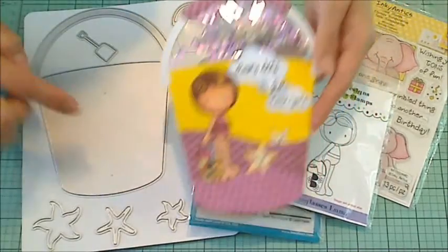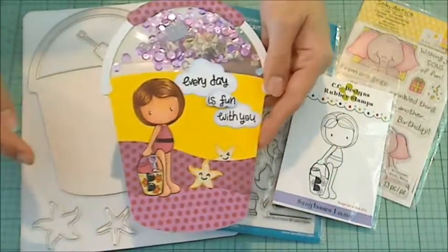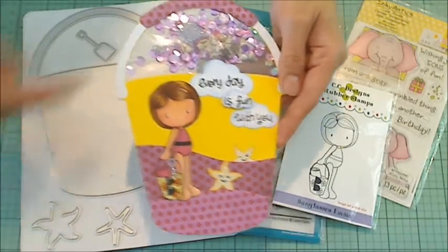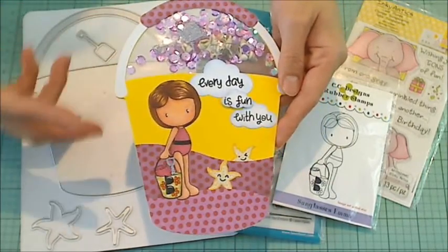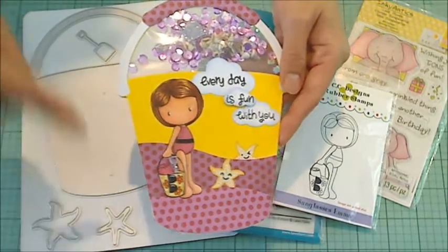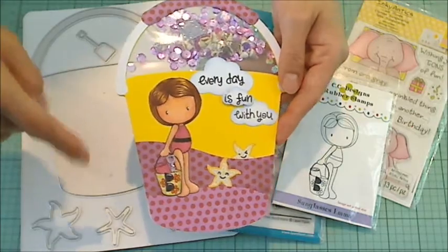I started by making a hinge shape card, and I will put a link in the description box below to where I show how to make a hinge card — it's really easy. I used the Diamond Dies big dog bone die to do that, and I will put a link right here to that video.